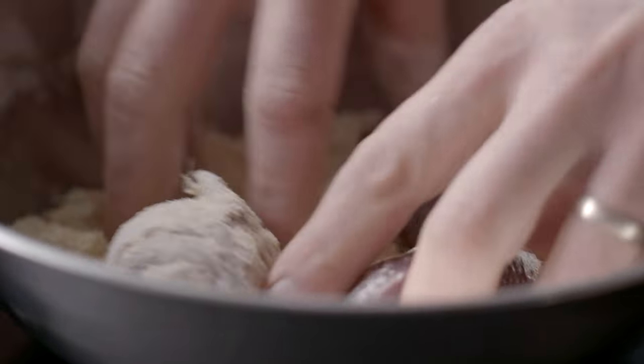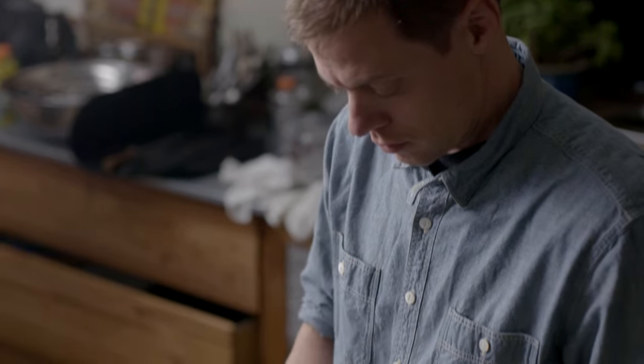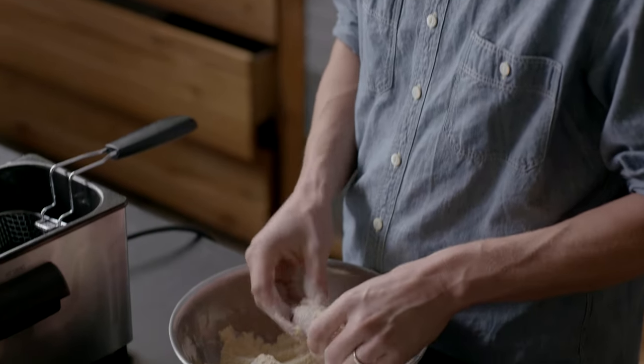Coat the dove in the breading material, making sure to cover all surfaces and pat it in thoroughly.